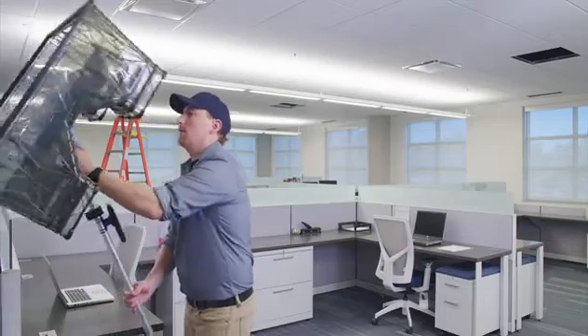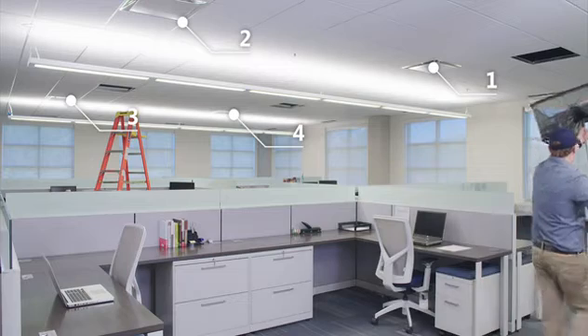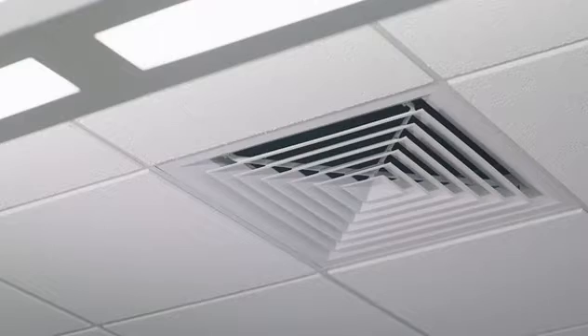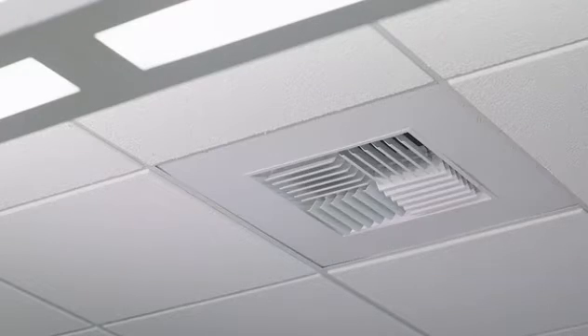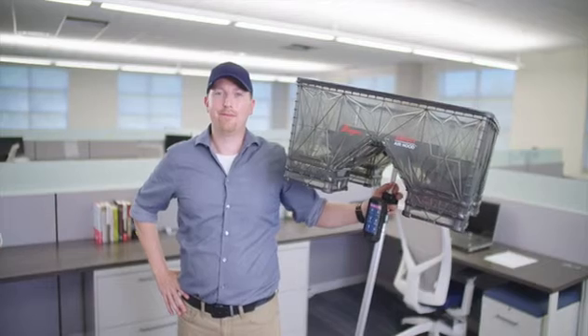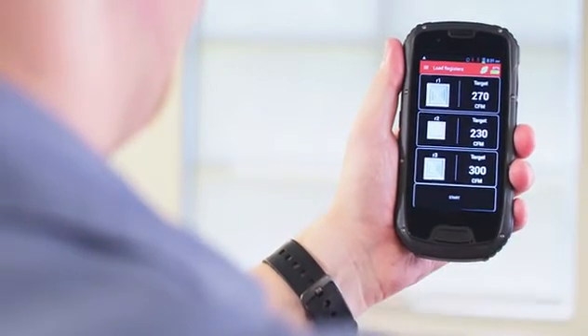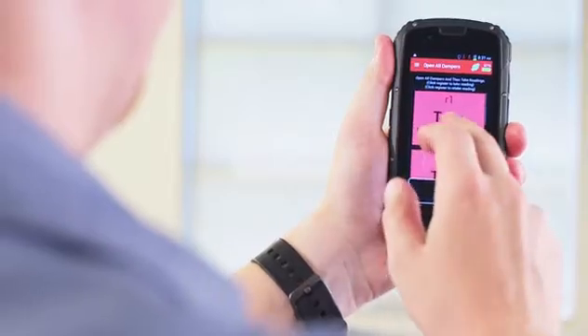Now let's begin. In this system, we have four registers. In our example, the diffuser styles all match. As you know, this isn't always the case. The application accommodates many different diffuser styles such as these. Normally, this would require the technician to manually configure the branch using pen and paper or a spreadsheet. The PredictAir application helps to automate this process.